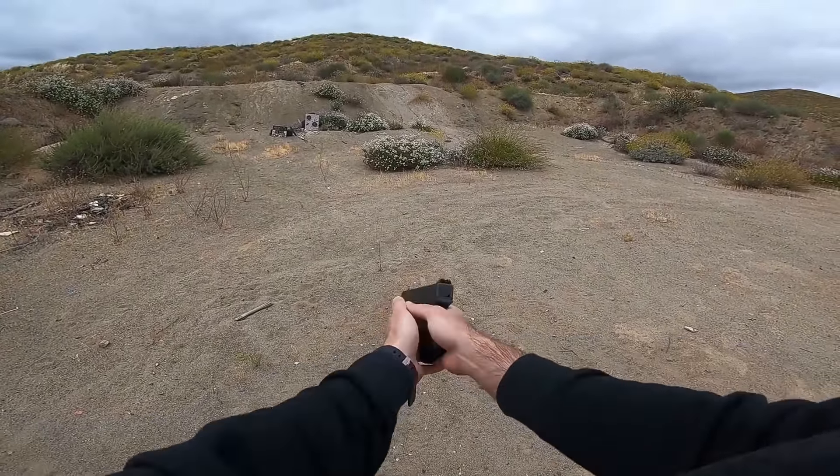I got a mag extension on there so you can fit three fingers on, but this thing's pretty sweet. I also have a Springfield XD40, so I'm really excited to give this thing a shot out here. I'm going to try to shoot with a helmet on - my arm might block the GoPro a little bit, but we'll see how she performs.